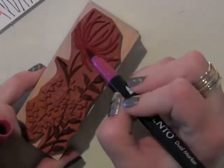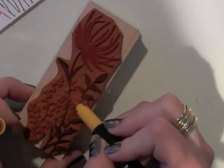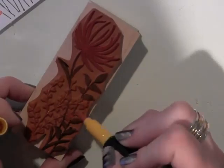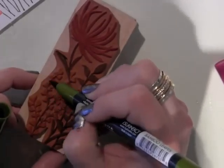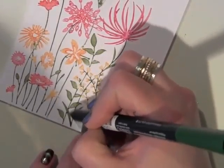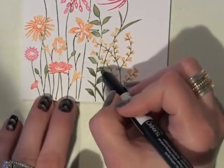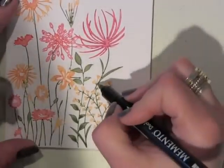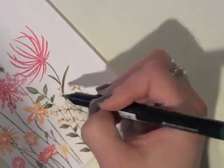Now I'm using the Exotic Blooms. I love using a couple of different ones together to really give that floral garden looking effect. These are a couple of my favorites that I've used in different ways on different projects. I just really think Hero Arts does a fantastic job with their floral stamps. I'm going to stamp that right next to my other one and kind of overlap it a little bit.